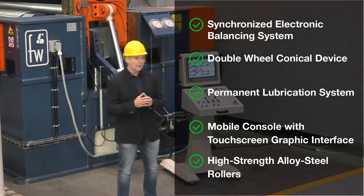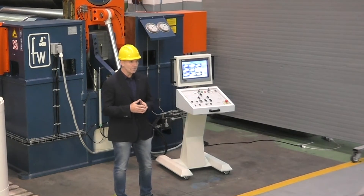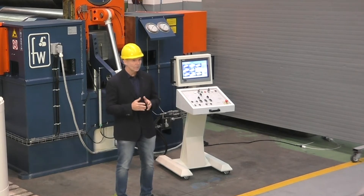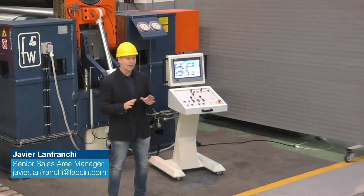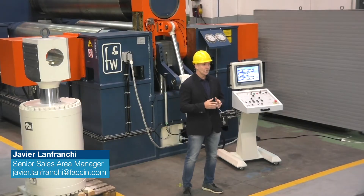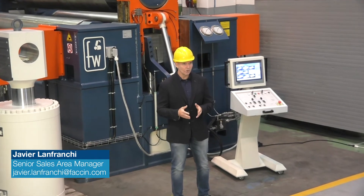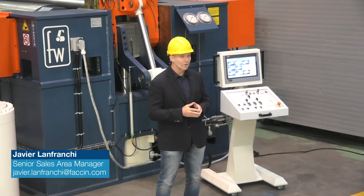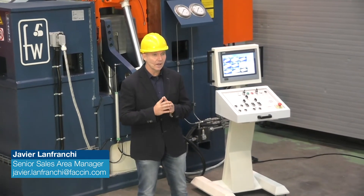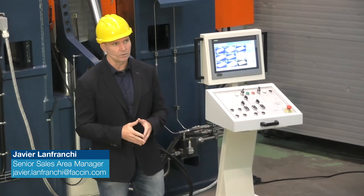Mobile control console with touchscreen graphic interface and high-strength alloy steel rollers are included in the standard equipment of every HAV machine, which remains the ideal machine for medium-heavy fabrication, recognized worldwide as the most advanced three-roll machine ever. The three-roll variable geometry model has been in production since 1984, and FACHIN has delivered and installed more variable geometry machines than any other manufacturer in the world.